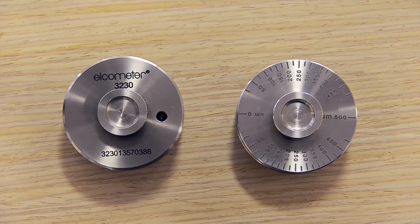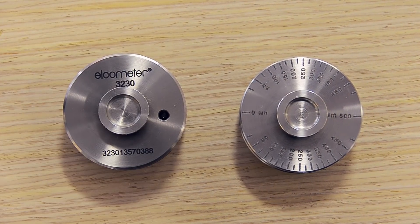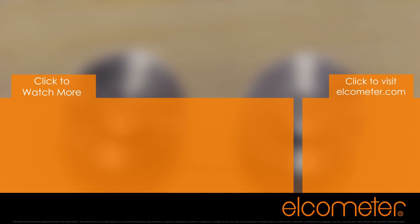For more information about Elcometer standard or coil coating wet film wheels, click on one of the links on screen, or visit Elcometer.com. And please don't forget to subscribe to the Elcometer channel to be notified of any new videos.